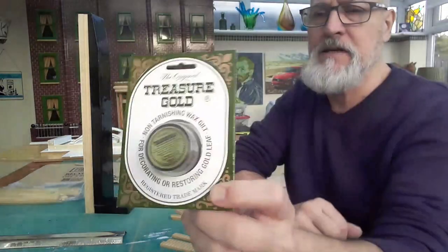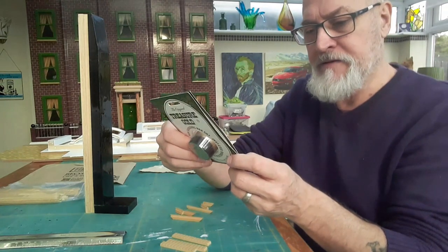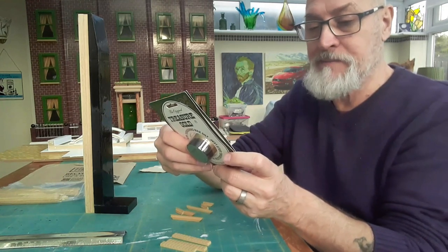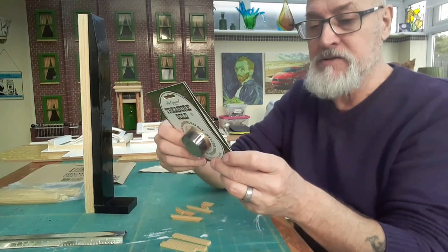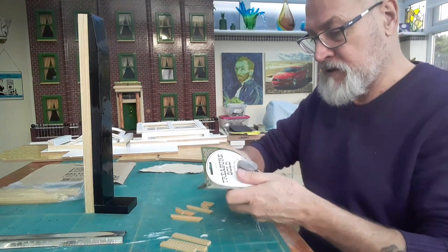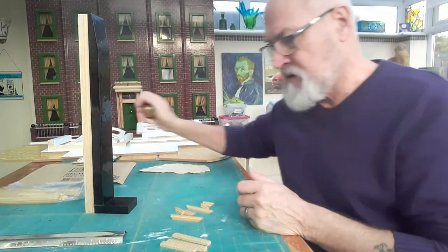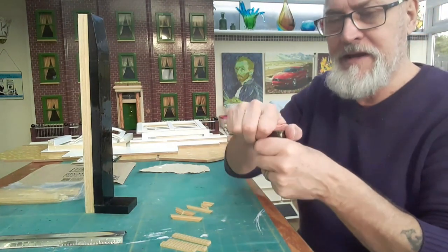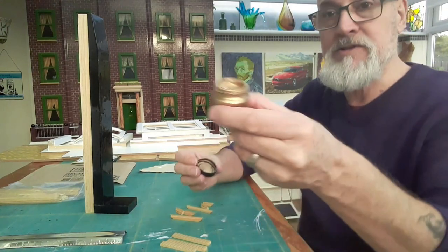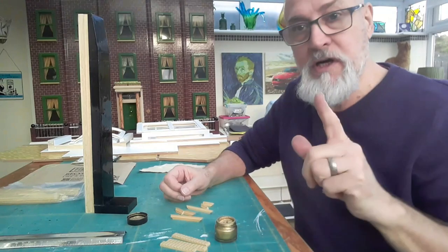I'm going to start with this - it's Classic Coloured Treasure Gold. You can get different colours - there are about eight altogether: Classic, Florentine, Renaissance, Brass, Copper, Pewter, Silver, and others. They're quite expensive compared to a lot of paints but they go a really long way. You can just rub it on with your fingers - I'm going to try with a small brush.